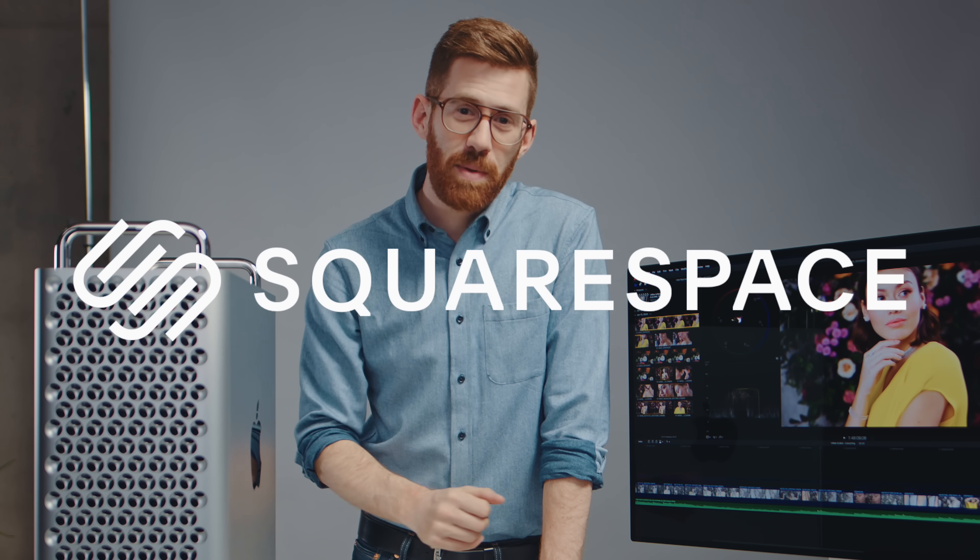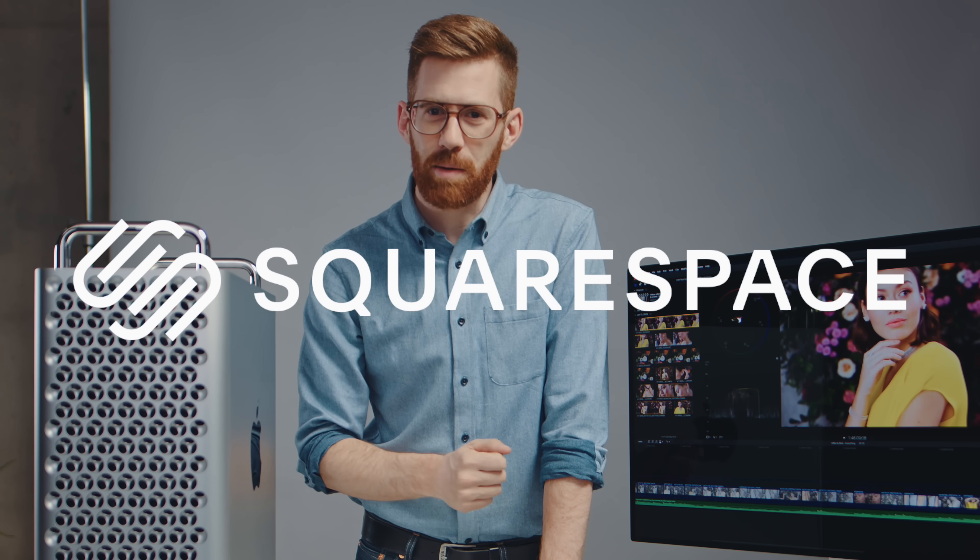This video is sponsored by Squarespace. They can improve your creative game for a lot less than a Mac Pro. More about them later.